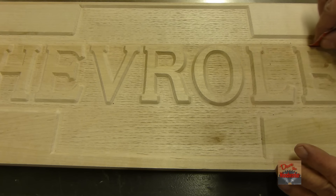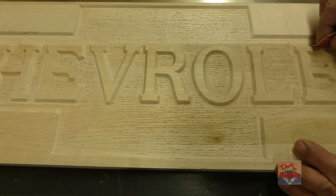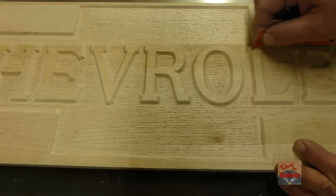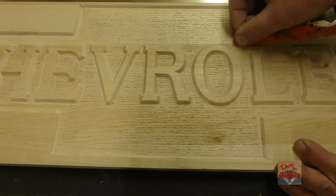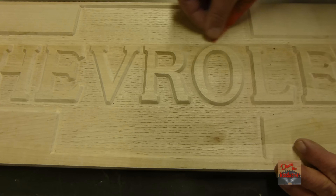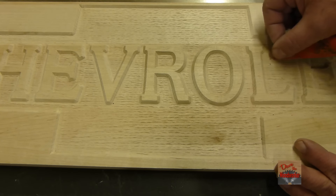Okay, we need to sand just a little bit in here. Just sand the letters just a little bit. And also the flat where I roughed it up with the v-bit — put some texture on it. Just lightly sand over it.